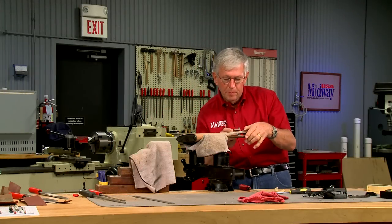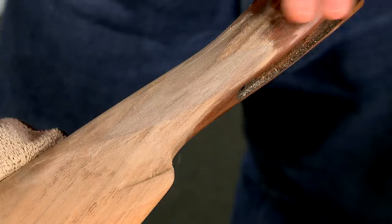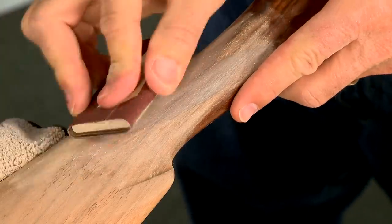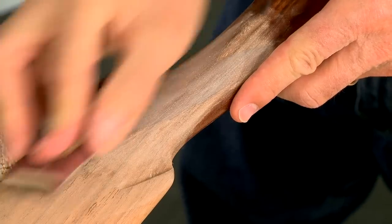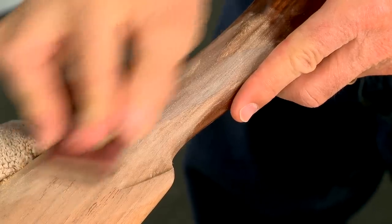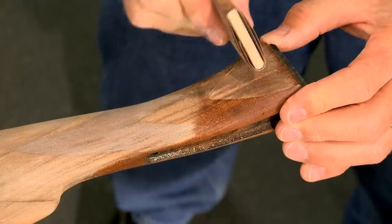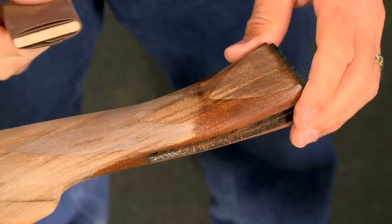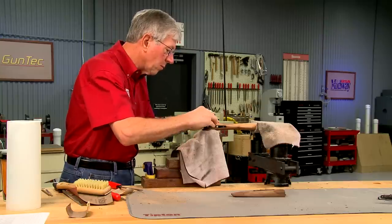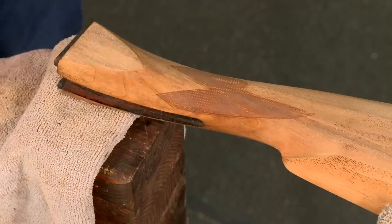Next I sand the wrist then the side panels. I want the edges around the panels to be nice and crisp, so I'm careful not to sand close to the receiver, as the wood should be slightly higher — or proud — of the metal. The stocks are sanded through 320 grit, raising the grain after each sanding.